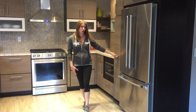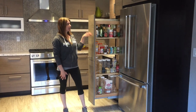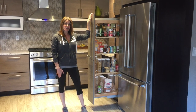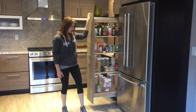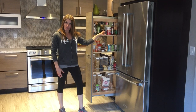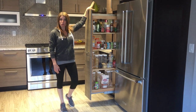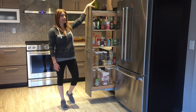First one is the tall pantry pull-out, which you see here. It comes in 84 to 96 inches high and 9, 12, 15, or 18 inches wide. It will come standard with a fixed shelf at the bottom and three adjustable shelves with a chrome rail. And then your top portion, if you get a 90, will come with one fixed shelf and two fixed shelves for the 96.